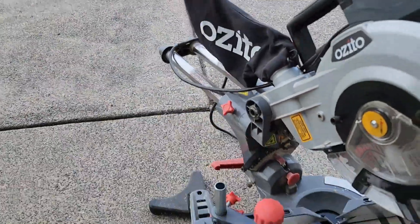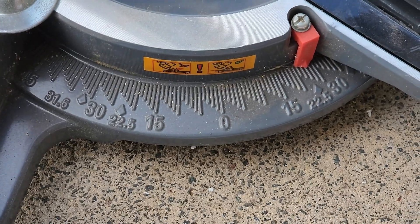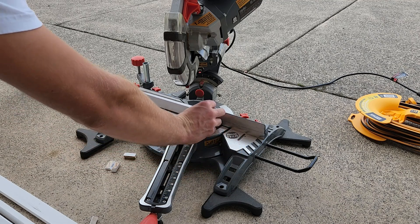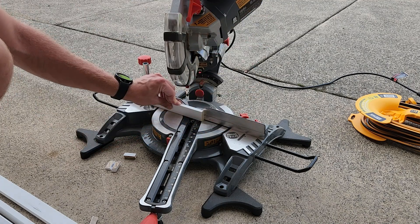Essentially, to match up with the skirting board, I needed to cut one edge of the skirting board at a 22.5 degree angle. That's going to give us a nice flush fit at the bottom, which will make sense in a minute.